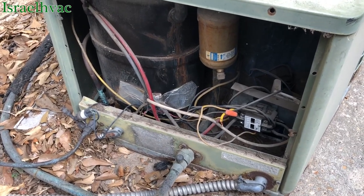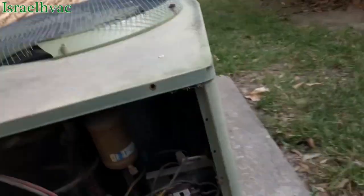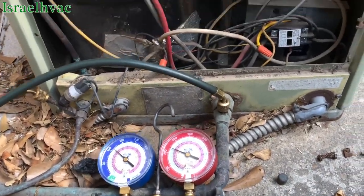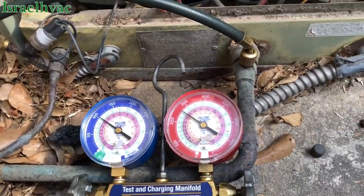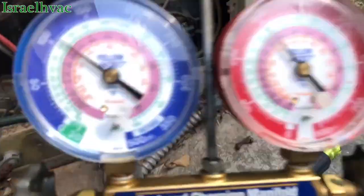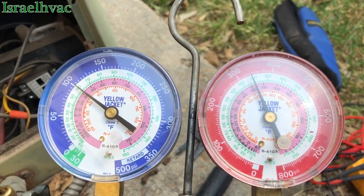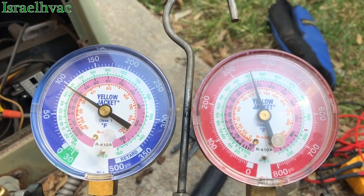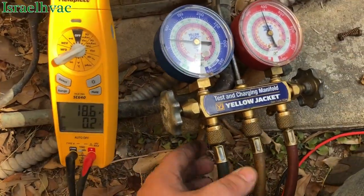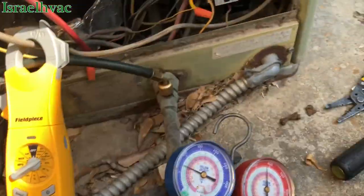Let me get some gauges. When I got back with my gauges, it was off again, which tells me that that pressure switch is cutting it off. That's a high-pressure switch, so that's not good. We've got 18.5 amps, about 75 pounds of suction and almost 400 pounds of head pressure. The switch is cutting out at 400. We definitely got an issue there — I don't know if it's overcharged.